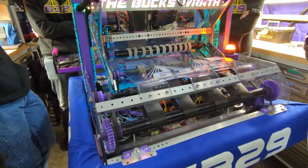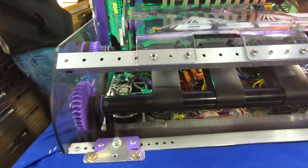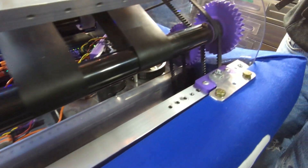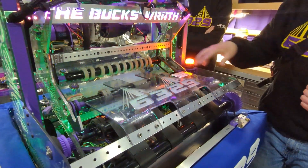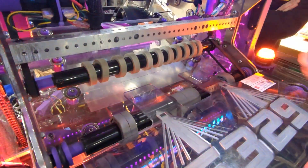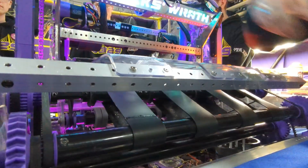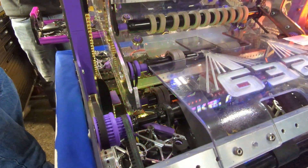We came up with a different bumper solution because our bumper mounting was not great at our last event. We also added this Lexan plate here because notes in our first event were getting stuck up here. This deflector makes it so the intake will hit it and bounce into our serializer, even if it's aimed away from where it normally would be. We also added two new belts on both sides to keep the note from getting stuck, as well as increasing the ratio between our pulleys and our gearboxes to make the intake a little faster.